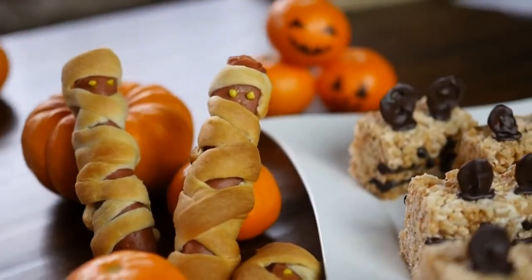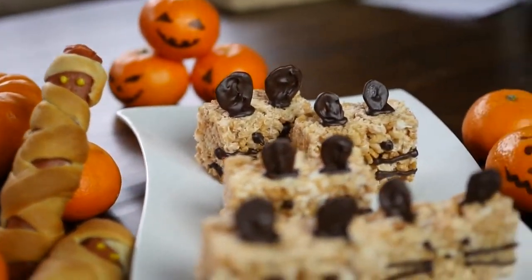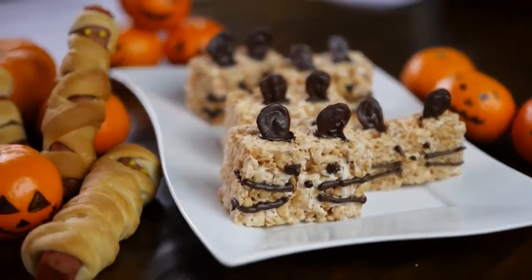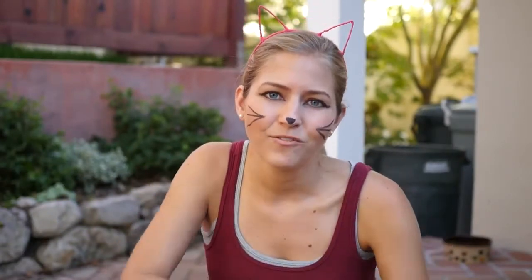And those are our three easy vegan Halloween treat ideas. Hope you guys like them, and if you make them definitely let us know how they go over. Now I have a question for you — what are you going to be for Halloween this year and what vegan treats will you be making? Leave your answer down in the comments below. I love hearing from you guys and can't wait to read about your Halloween.